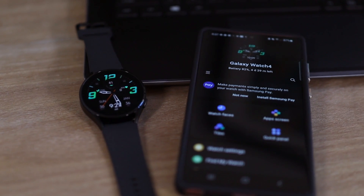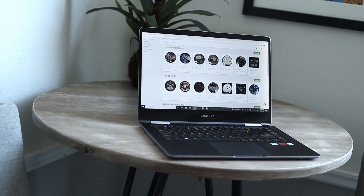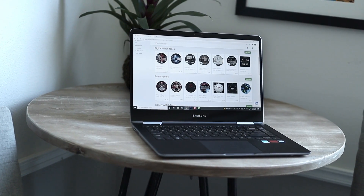Hey, I'm Tony Moreland with Samsung Developers. Today I'm going to show you how to purchase and install watch faces for your Galaxy Watch. This will be for Samsung watches built on Wear OS and watch faces sold on Google's Play Store. If you have one of our older watches, those are built on Tizen and those watch faces are sold on Samsung's Galaxy Store. But today we're going to focus on Samsung's Galaxy Watches built on Wear OS and watch faces found on Google's Play Store.